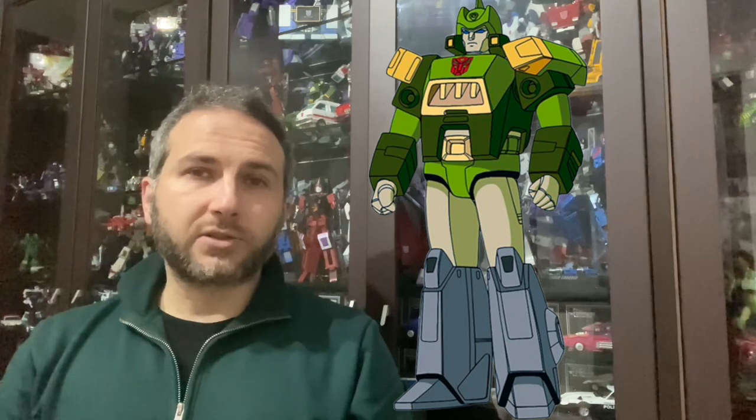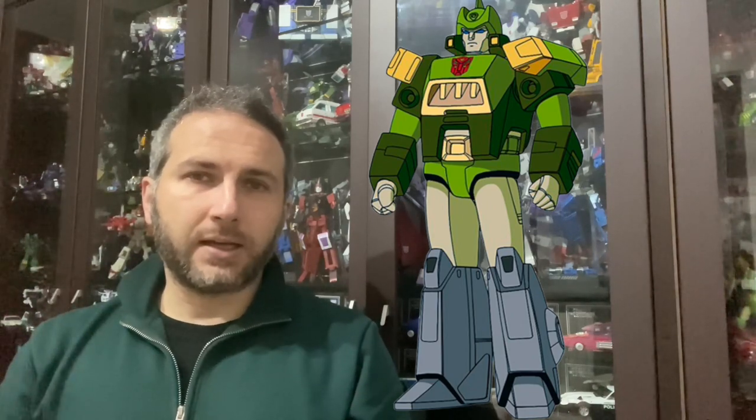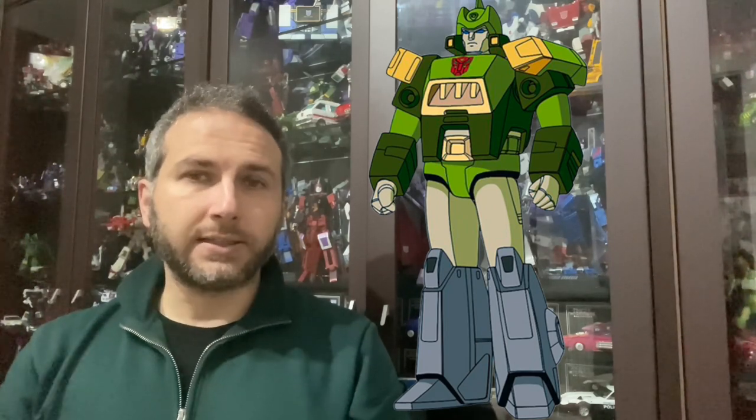Stiamo parlando di Springer. Questo personaggio nei fumetti sarà il leader della squadra scelta, la task force dei Wreckers, che inizialmente avrà come leader Impactor e dopo gli succederà appunto Springer.